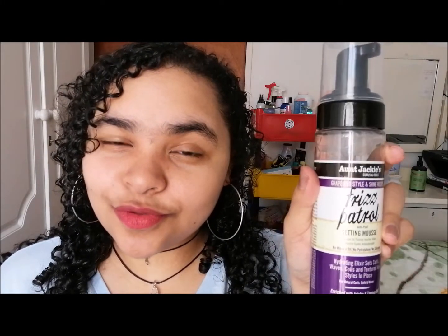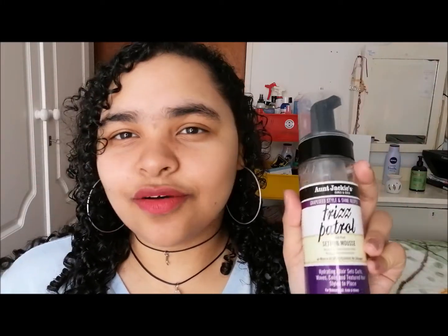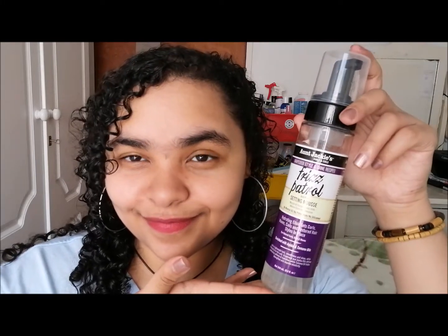It's about 120 rand, so it's super affordable. It just takes a while to get used to the texture because it comes out as a foam on your hands, and I didn't like that at first, but I got used to it. Do I recommend it? Yes, it's On Jackie's, so obviously.